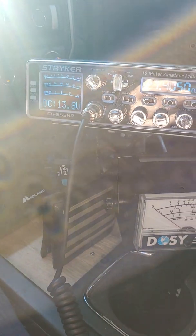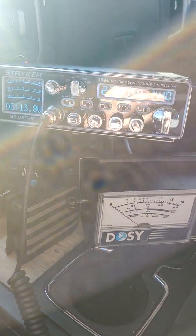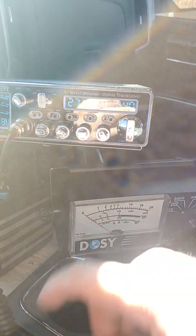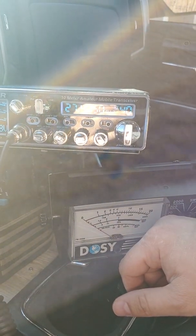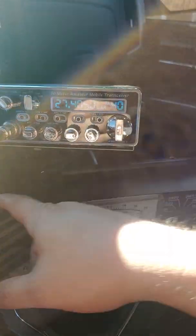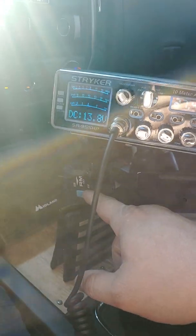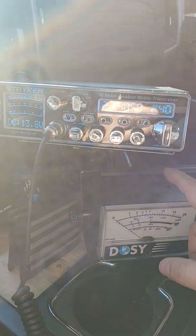When you hook an amplifier up — I'm short one jumper, otherwise I'd show you how to do it — just put the meter after the amplifier. So radio into the amplifier, amplifier into the meter.